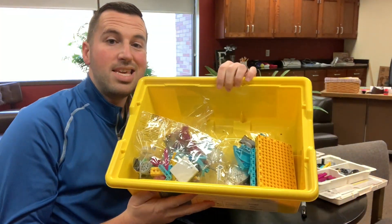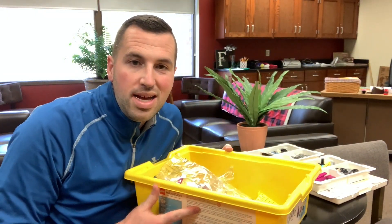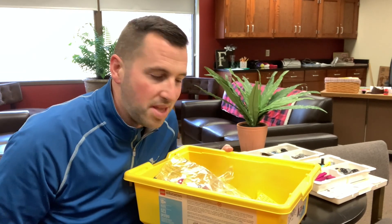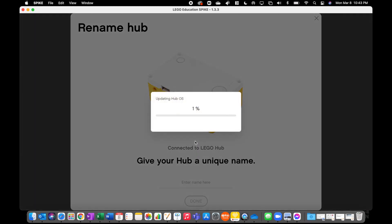So that's what's inside the LEGO Spike Prime kit. Now I guess it is time to download the app and update that hub. After installing the LEGO Education Spike application onto your computer, you can see that plugging in the LEGO hub automatically prompts an update. I sped things up there, but it took about five minutes to do that update. We can go ahead and click done.